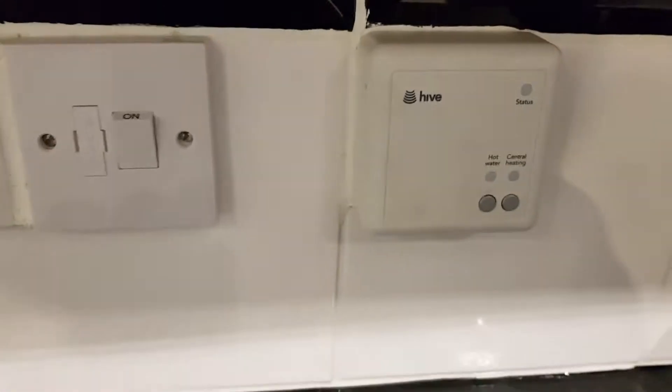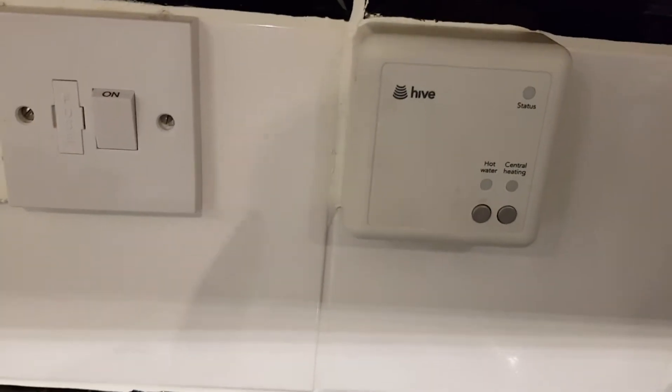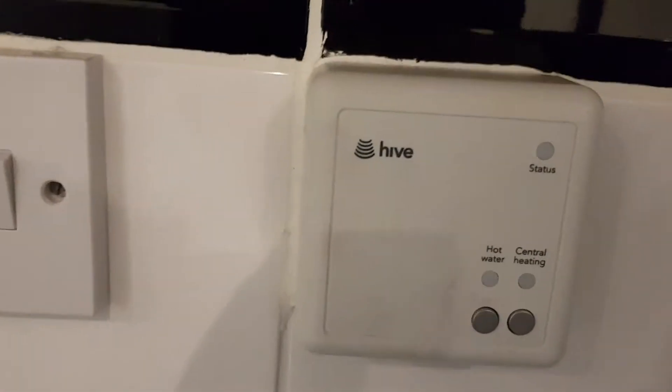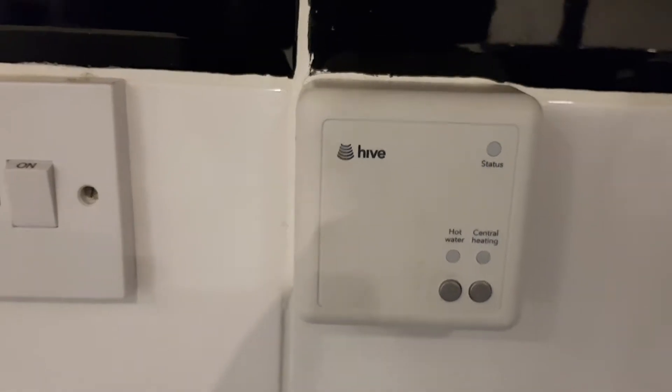Now I'm going to switch it back on. The lights will flash - it's flashing with a little orange light. It's hard to tell what color it'll look like on the video but it's like a little orange light.